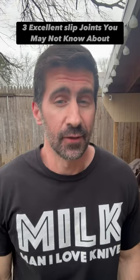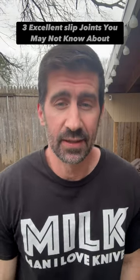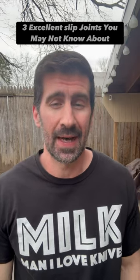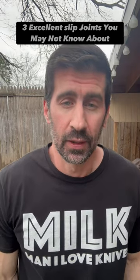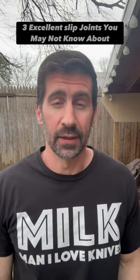Hello friends and knife nerds. I really like slip joint knives. Traditional pocket knives are excellent — I love carrying them, and I know a lot of you do too. So here are three that I think you're really gonna like.